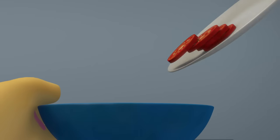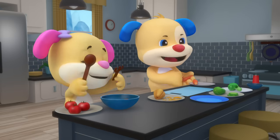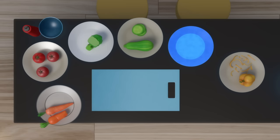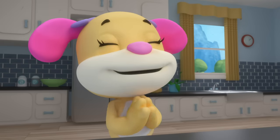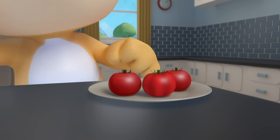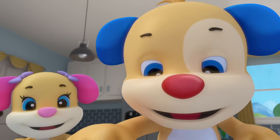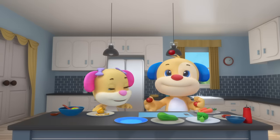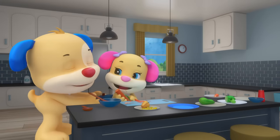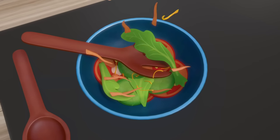Juicy red tomatoes look so bright — slice, slice — Puppy has a sneaky bite. Make a super salad, let me hear you crunch! It's a fun way to put color in your lunch. Orange carrots are looking pretty fine — peel, peel, peel, and cut them into lines. Yellow peppers are going in the mix — dice, dice, dice — it's a super salad trip.